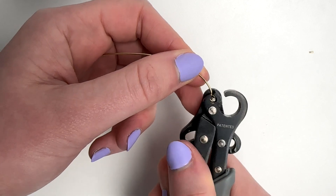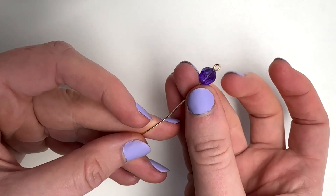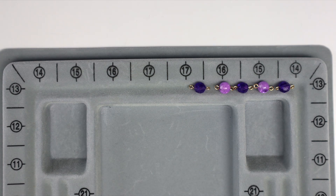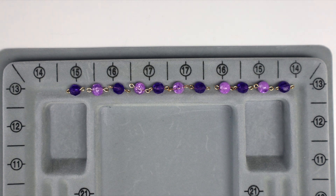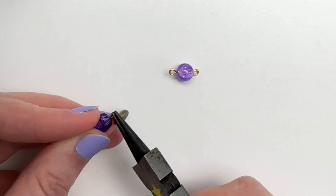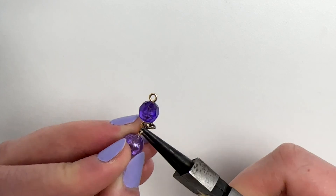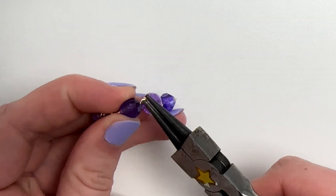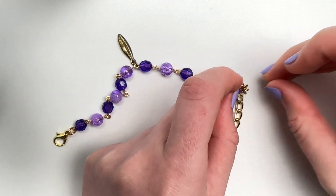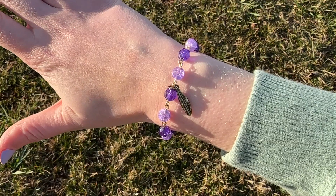I took my wire and made a loop at the end. I absolutely love this one step looper tool, but you can definitely do this with some round nose pliers and wire cutters as well. I slid on my bead, made another loop at the end, and repeated this a couple more times. If you have one of these bead boards, the flat side is actually really good for laying out bracelets. After I did that to all my beads, I used my round nose pliers to open up the loops a little bit and added on the feather charm. I repeated this process of opening and closing the loops for all the rest of the beads to connect them together. Make sure every single wire loop is closed because we do not want this falling apart.